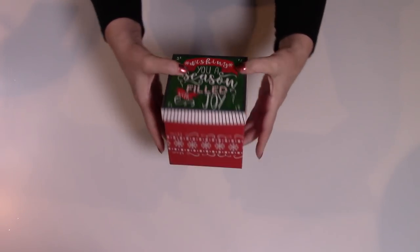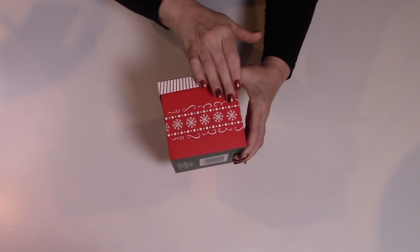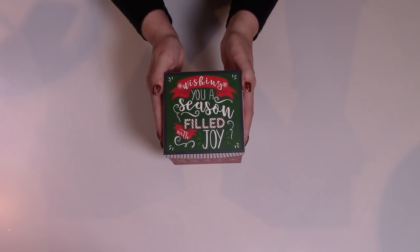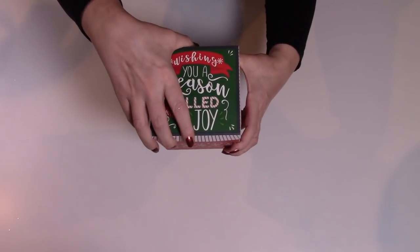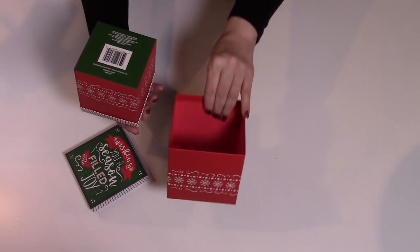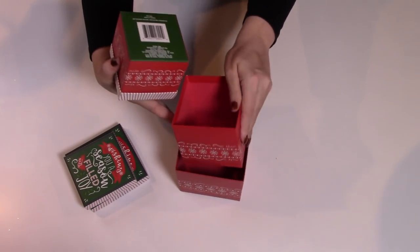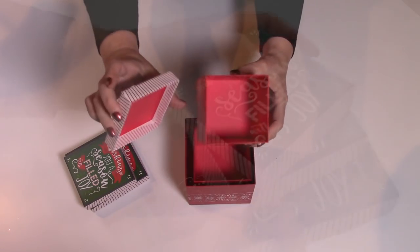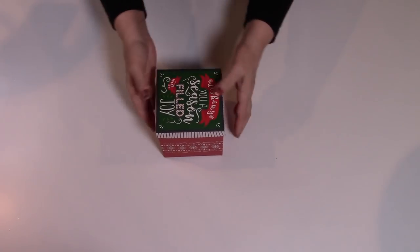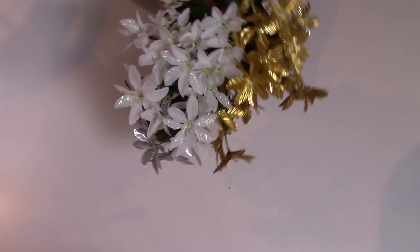I found a few more nesting boxes that I absolutely love. These have kind of a winter holiday sweater pattern on the sides. It says 'Wishing you seasons filled with joy.' I picked up three sizes of this — there are actually four, but I just wanted these three for a particular project. They're all red on the inside as well as underneath the lid. I love the little candy cane type pattern on the lid. They had a couple other patterns, but this one won me over.